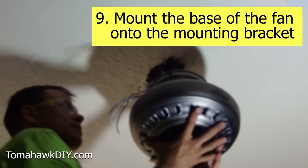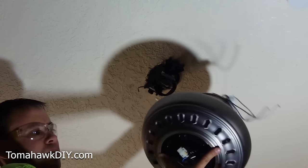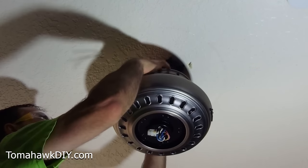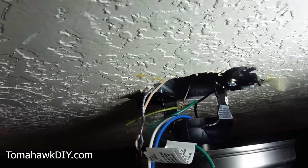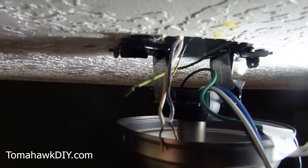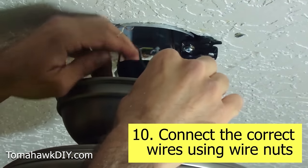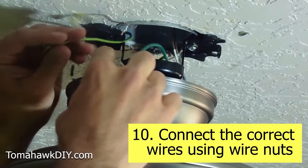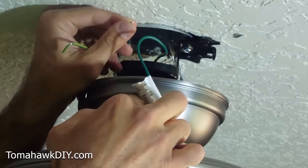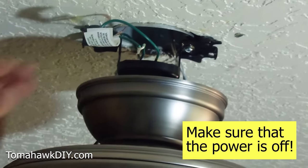Now we're putting the entire fan up. We want to be careful — we're not lifting with the wires. Lift from the holder up here or from the bottom. You can see how it's sitting there in the bracket. We've got to do some wiring now. First we're going to connect the ground wires. There are three ground wires: one from the mounting bracket — green with yellow stripe; one from the ceiling fan — green with yellow stripe; and one from the home wiring — a bare copper wire. We're going to get the ends of our ground wire all exposed.